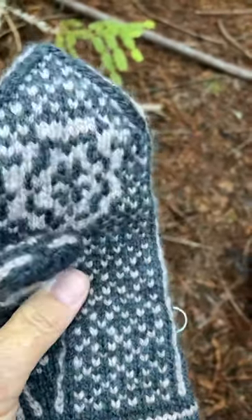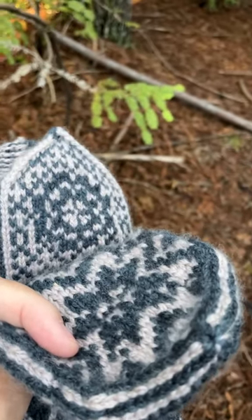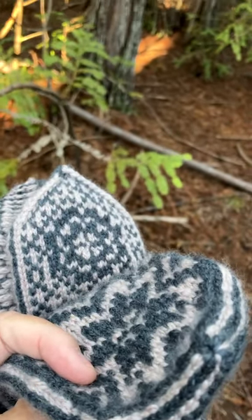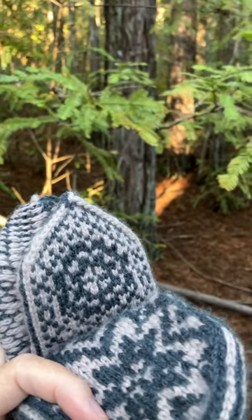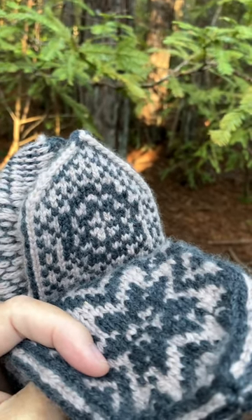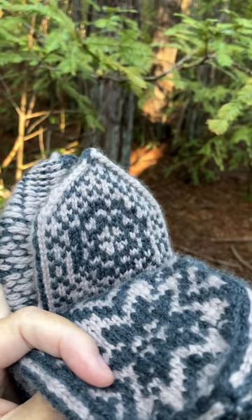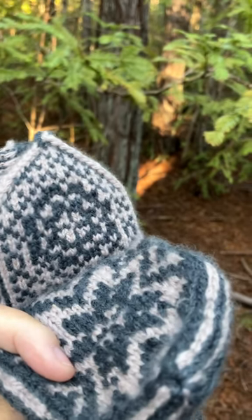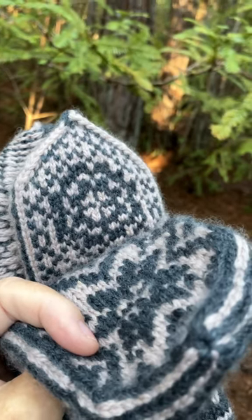It was so nice chatting with you, whoever happens to stop by my channel. Hope you guys are having a good weekend. Let me give you a little scene of where I'm at in the forest — it's very beautiful, one of my favorite places to come. The air in here smells so good and it's so peaceful. I wish everybody could come to a place like this and just feel how peaceful it is in here. I'll see you on the next video. Bye for now.